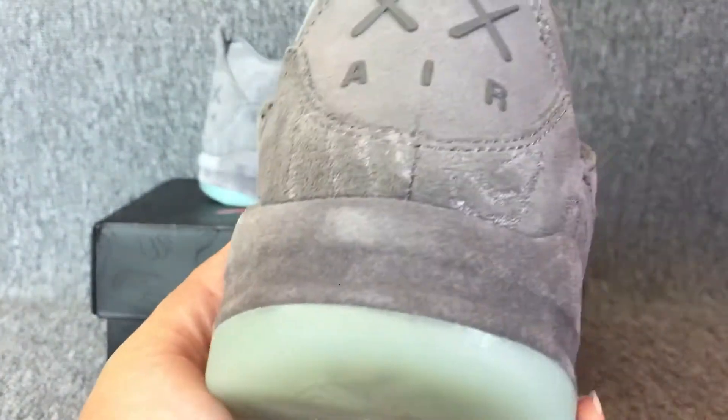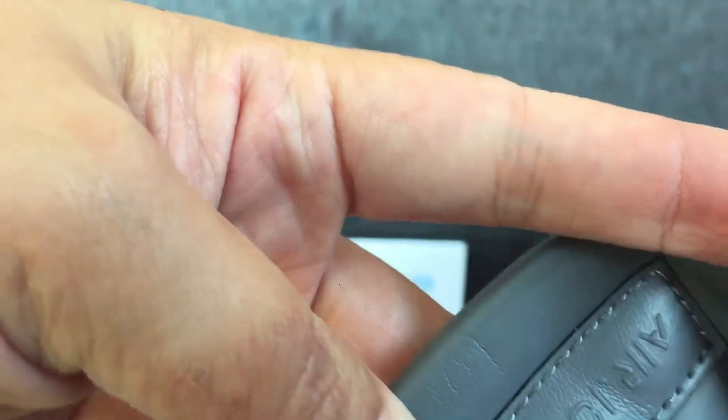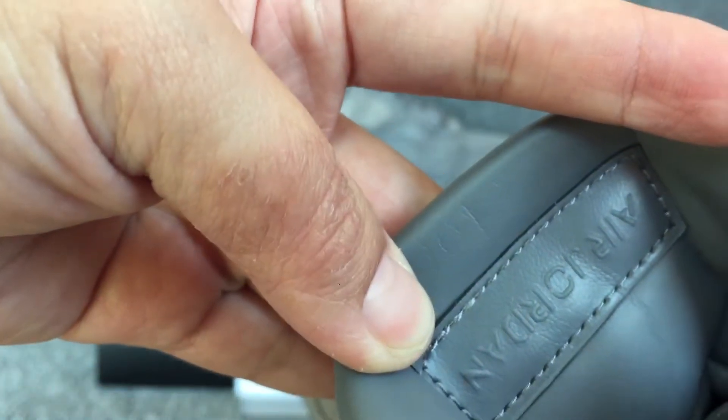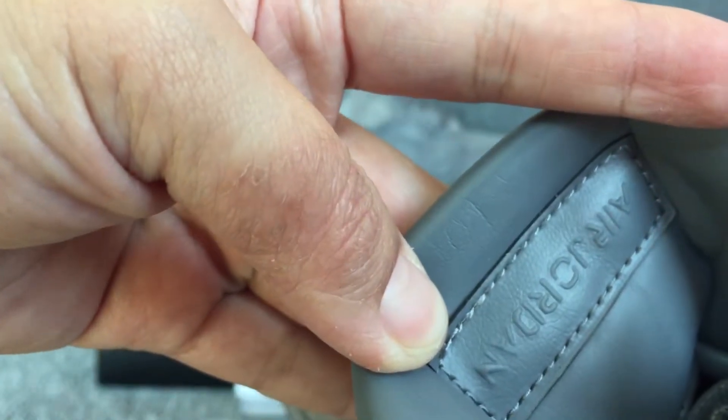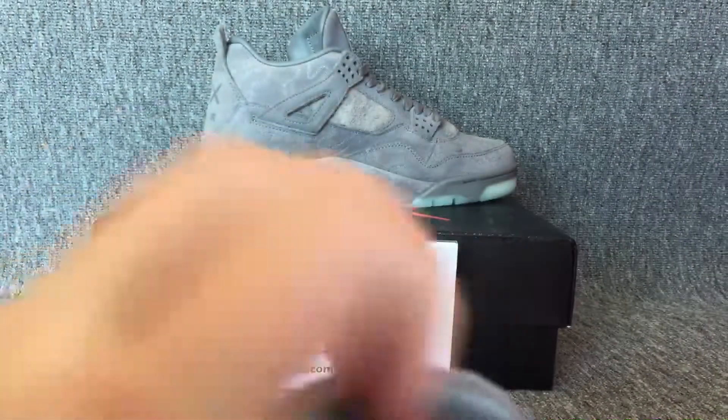The back — here is the L. And the tag inside here has a Jordan 4. I will put it on the console, right at the Jordan 4. This is a hand plant.